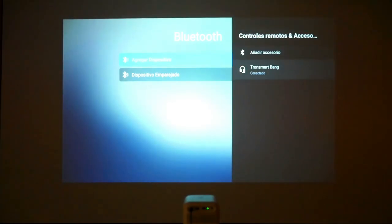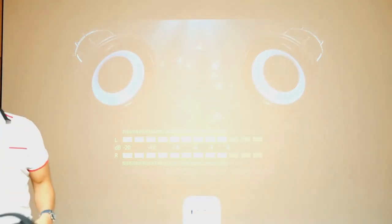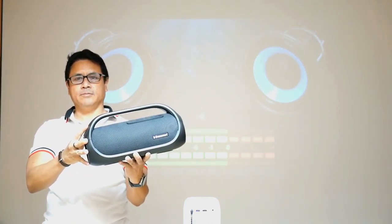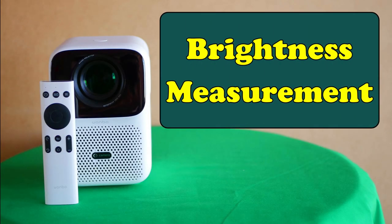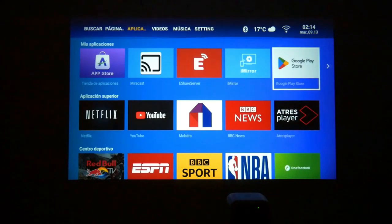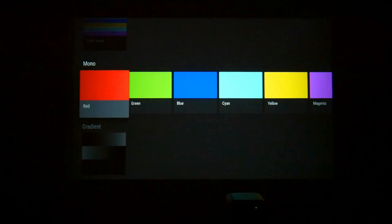I connect a Bluetooth speaker to the Boat 4 and play audio to demonstrate the improved sound quality. To evaluate the color range of the UIN Boat 4, I use the TV calibration application, which lets us see and evaluate contrast levels, brightness levels across a color palette, and the seven most representative color shades: red, green, blue, cyan, yellow, magenta, and white.